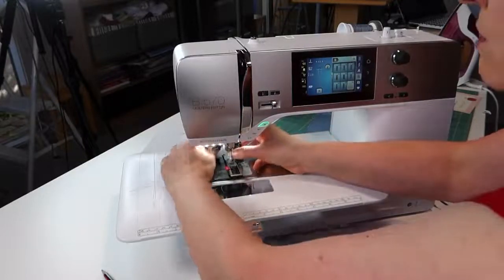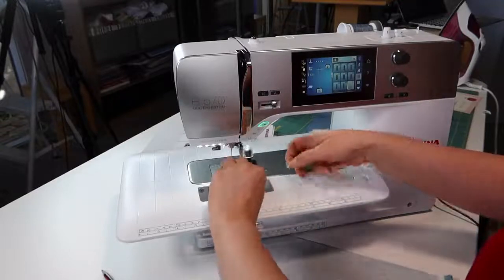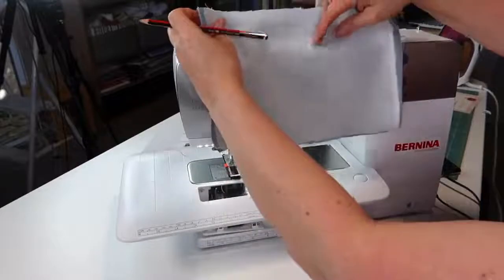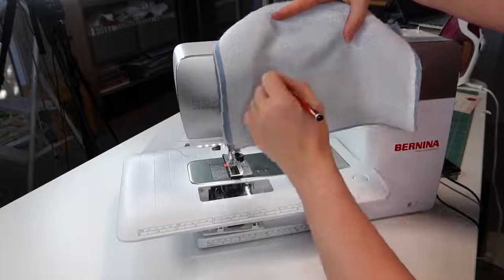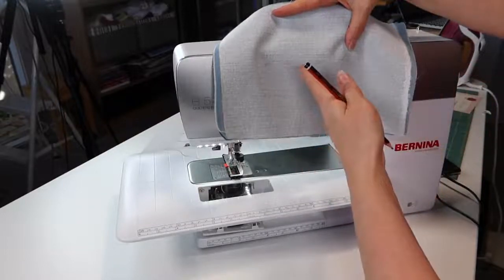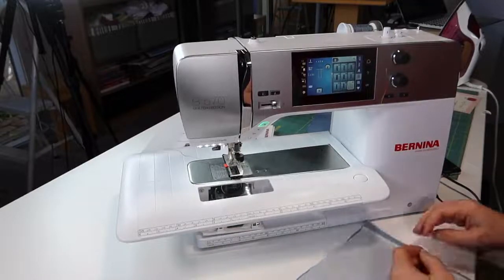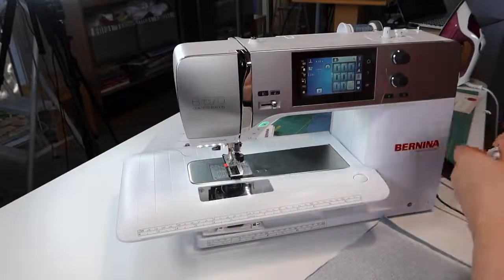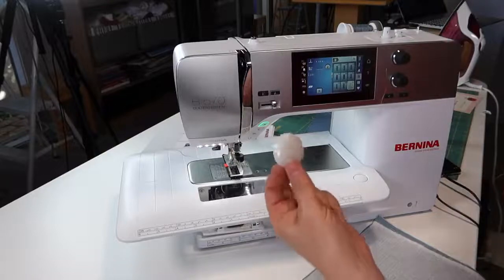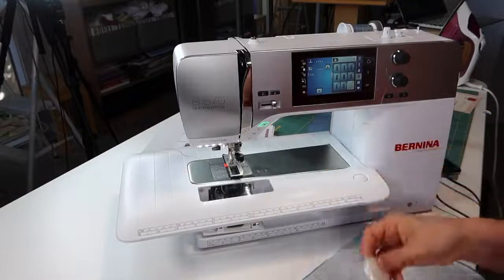Now, do we all know how to do a self-facing pocket? You do a long narrow rectangle stitch, and then you cut the slit. You go like that — a long rectangle — and then you slit and cut into each corner, and then you turn it right way out. So this machine is going to do that but as a buttonhole function. I'm sure we've all got in the cupboard somewhere a beautiful big coat made of wool with big buttons that actually don't have a buttonhole stitch — they're actually just a slot, a self-facing buttonhole.